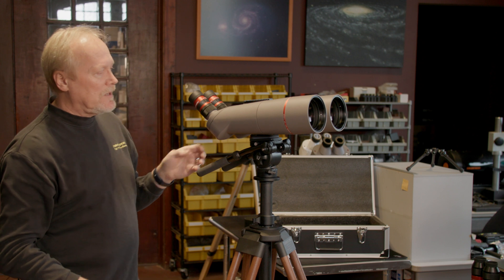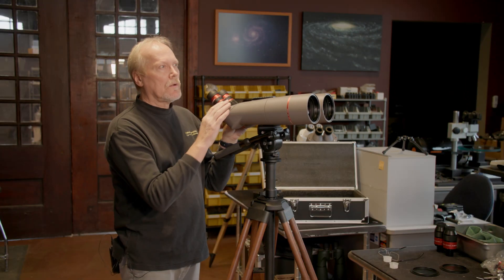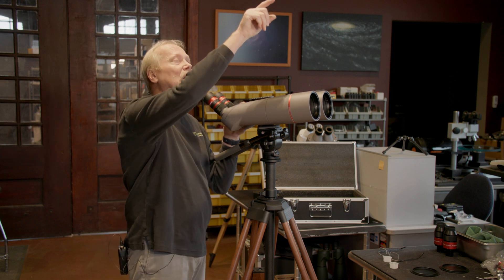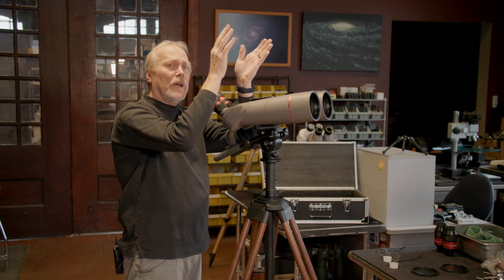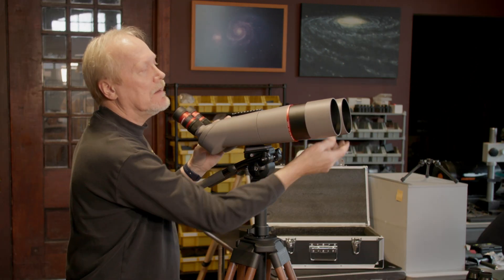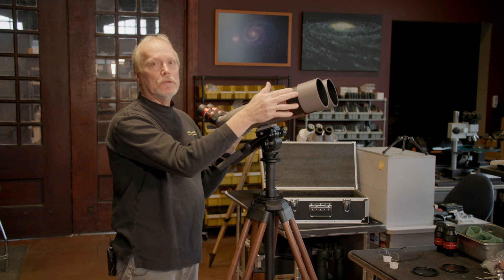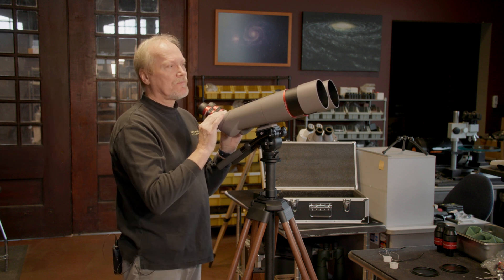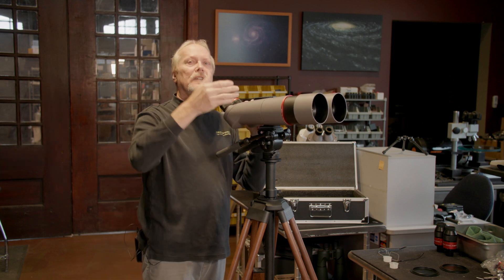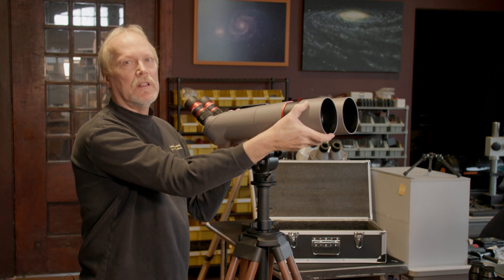The only other thing to be aware of on this binocular is it has extendable glare shields. If you're looking at Jupiter and the moon is nearby, you might be getting some glare — you can extend the glare shields to help block that. This can also help prevent dew formation on a humid night, and they're also useful in daylight: if you're looking out over water and getting reflections, extending the glare shields can help eliminate that glare.